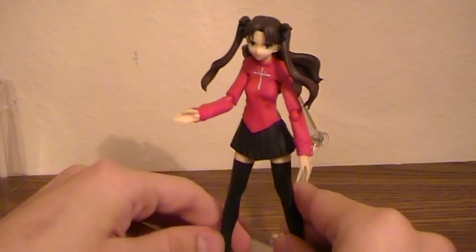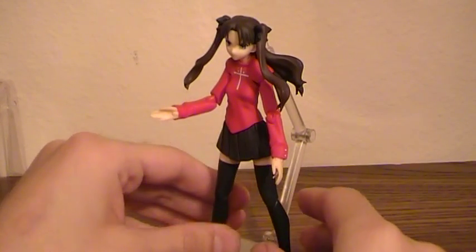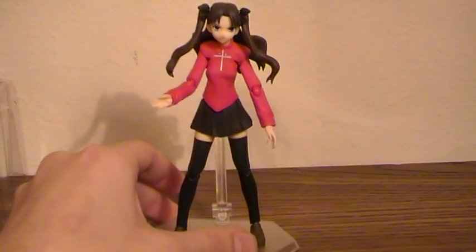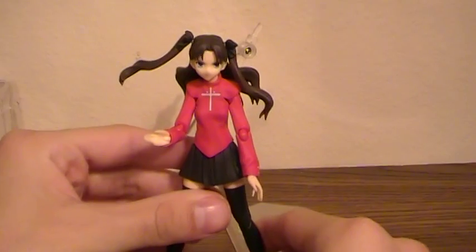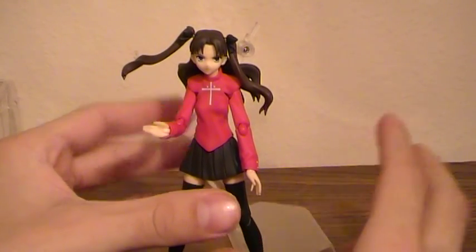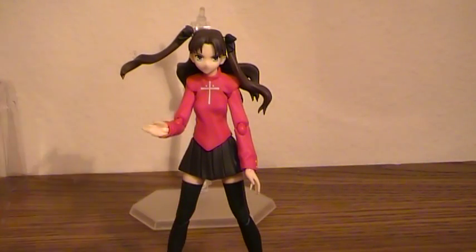And I have to admit, just from the few that I've gotten, this Figma line, which I guess has been out for a long time — I'm just apparently getting in the know — is probably one of the nicer, solid anime action figure lines I've seen in a long time.